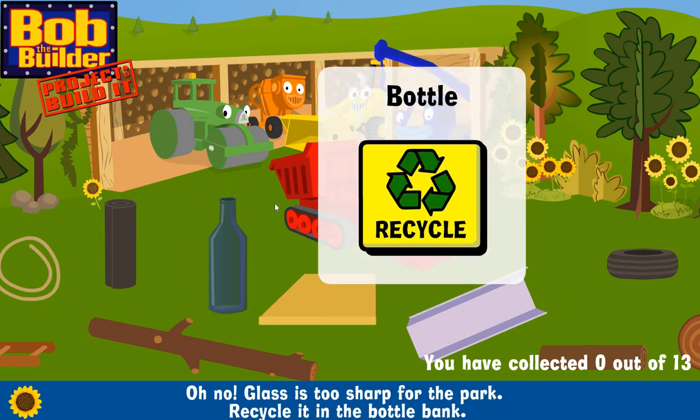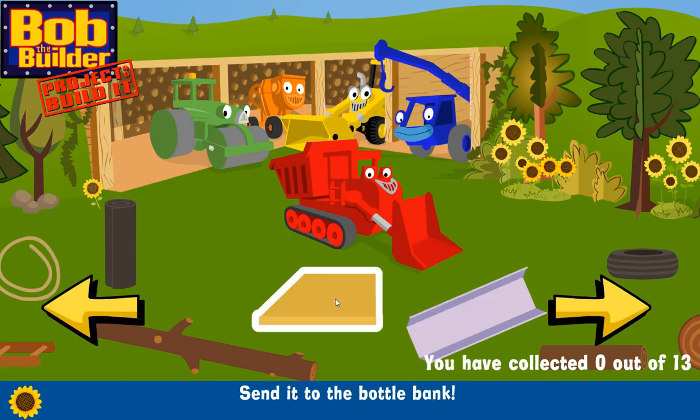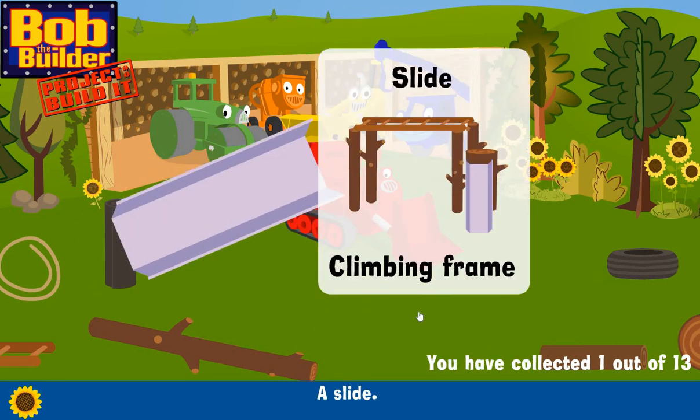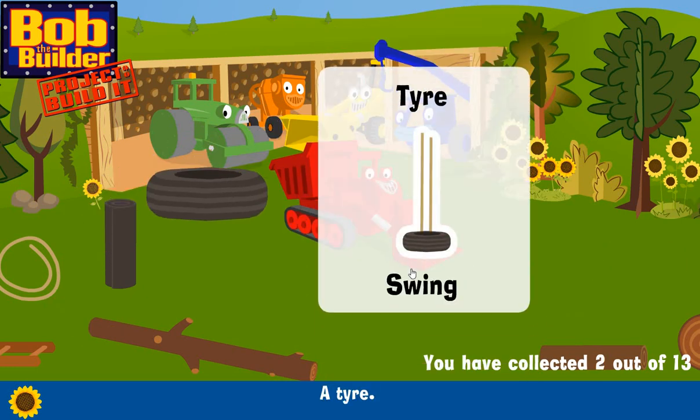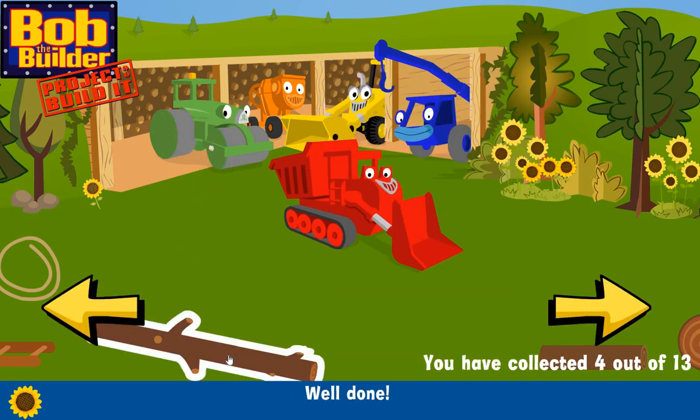Oh no, glass is too sharp for the park. Recycle it in the bottle bank — send it to the bottle bank. Some wood. Use your arrows to find some more things.